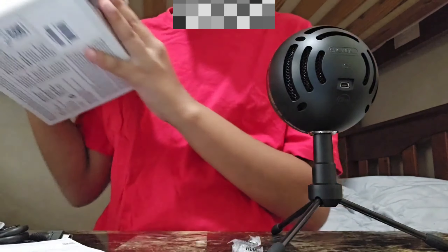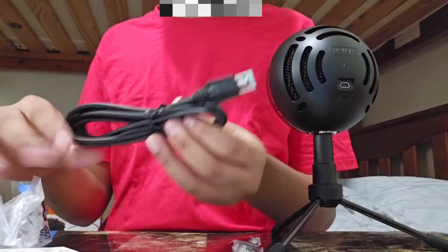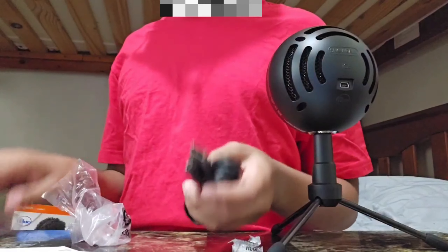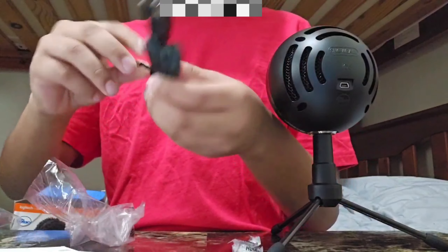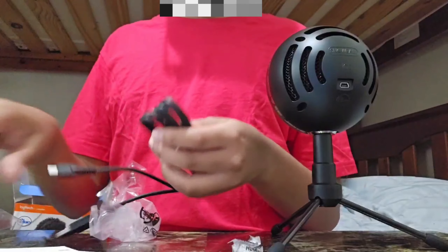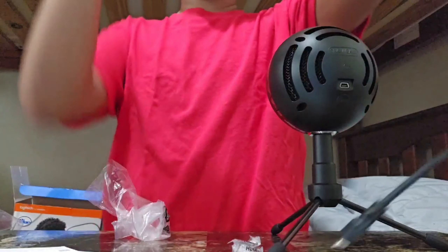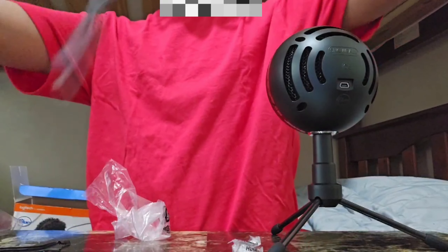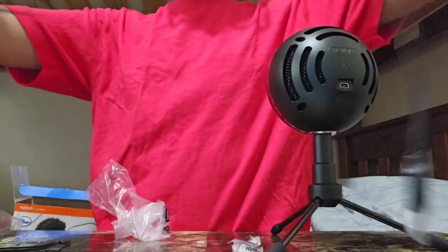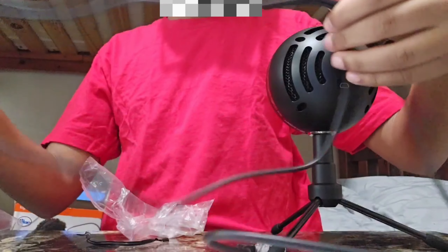So that's everything in the box. Now it's time to set it up — we're going to put in the cable. Now we're going to connect it to my computer, getting it connected to the back of the microphone.